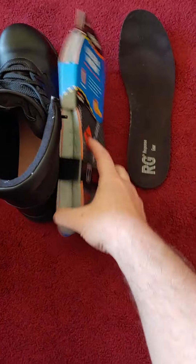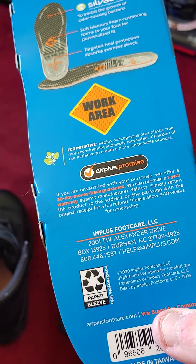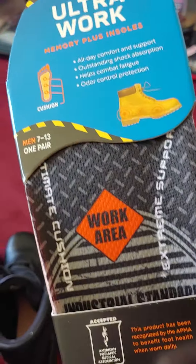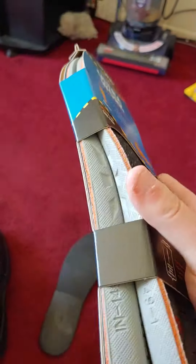As you can see the difference — you could stack three of these and it wouldn't be this. Plus if you have a bad back like I do and walk more on your heels, it has extra heel support. Super nice memory foam. So if you're on your feet or have a bad back, I recommend these highly.